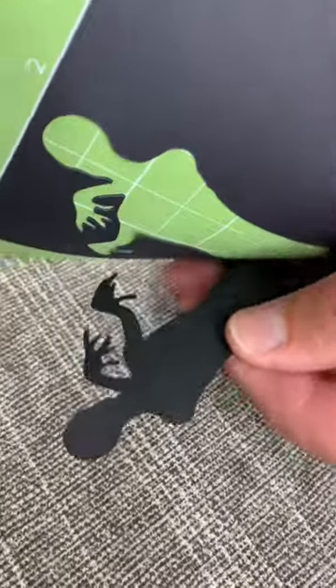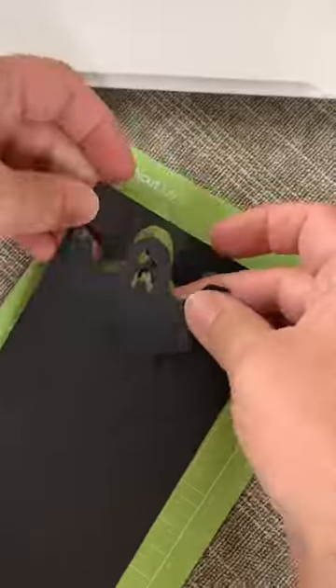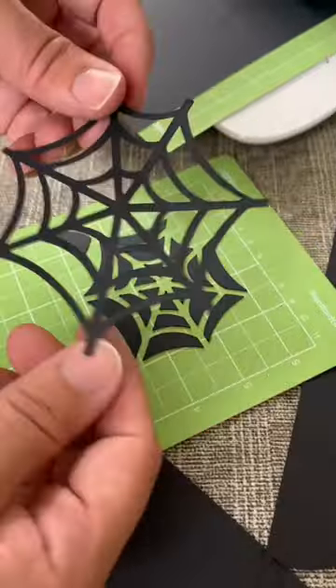It's alive! Did you know Design Space has thousands of pre-made Halloween images that you can draw, foil, cut?